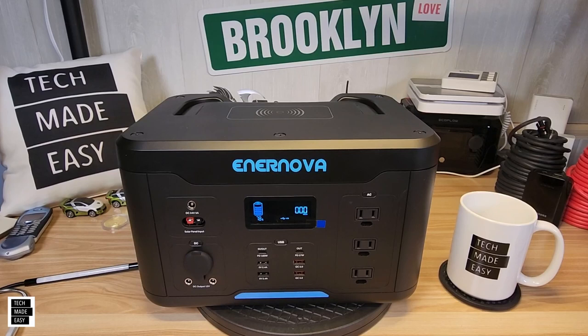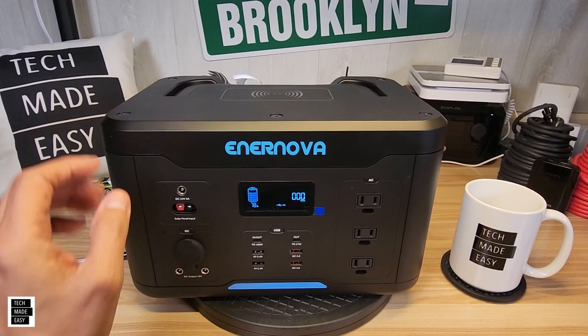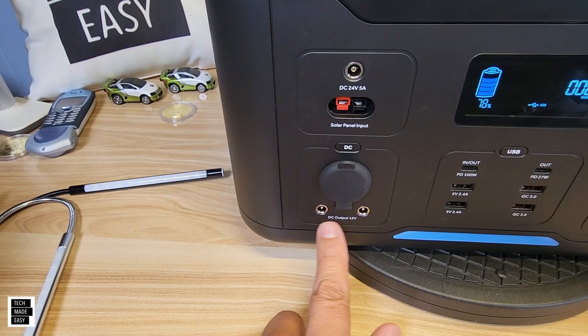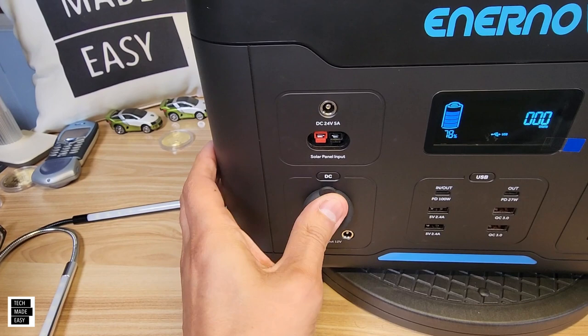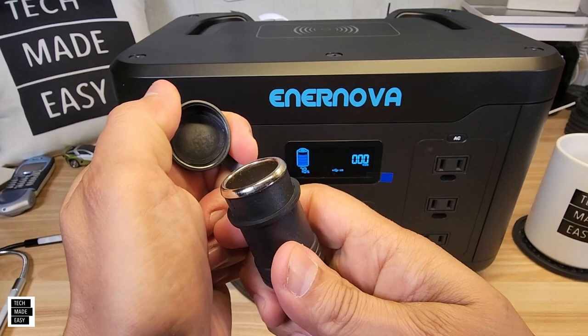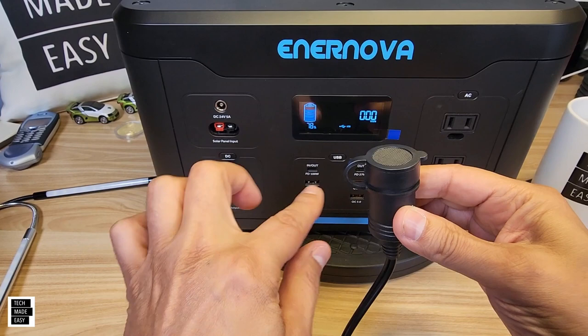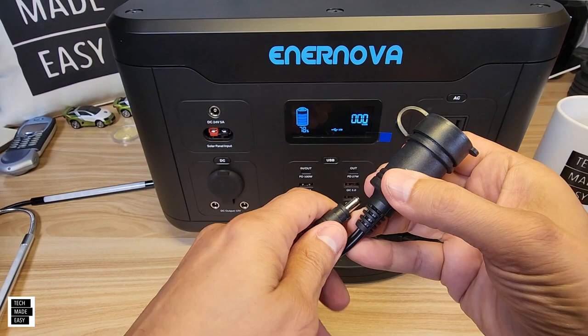I want to take a moment and show you a couple of accessories that work with a lot of power stations. The reason I like these accessories is they give you options. For instance, let's say you're not going to use a DC 5521 barrel plug — you could use maybe another car charger. There's an inexpensive adapter that gives you a car charger on one side and plugs right into the barrel port. So instead of wasting those barrel ports, you now have two more car charger ports. I'll put a link in the description.